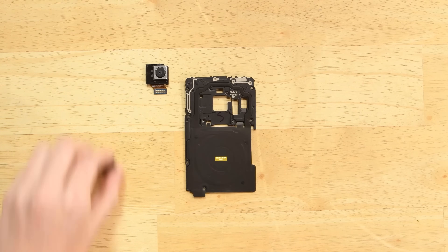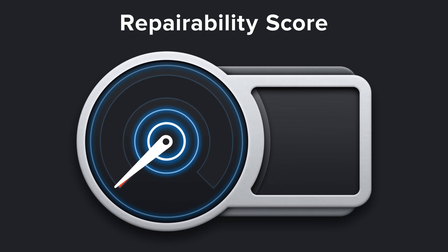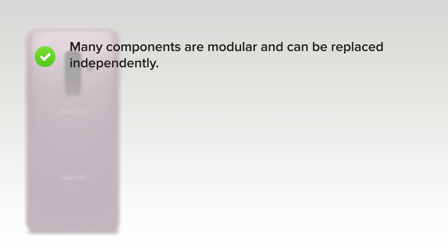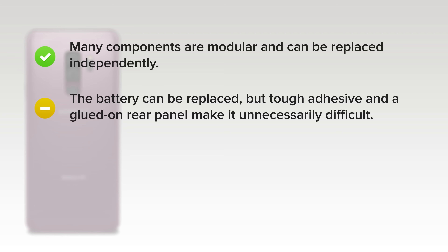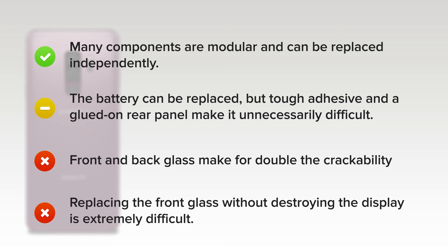With our Galaxy S9 completely disassembled, it's time to score its repairability. The Samsung Galaxy S9 scored a 4 out of 10. On the upside, lots of components are modular and can be replaced independently. The battery can be replaced, but tough adhesive and a glued-on rear panel make it unnecessarily difficult. On the downside, front and back glass make for double the crackability, and strong adhesive on both makes it tough to access the internals for any repair. And because of the curved screen, replacing the front glass without destroying the display is extremely difficult.